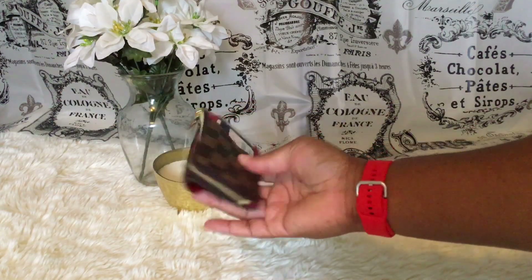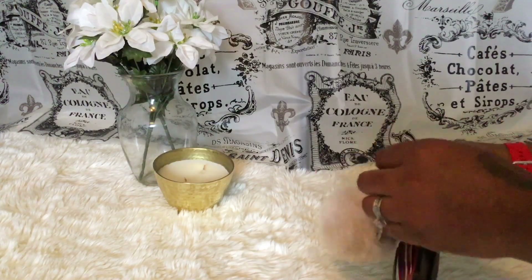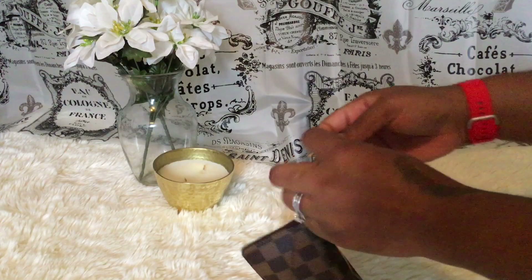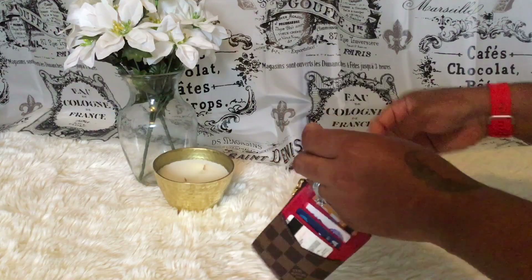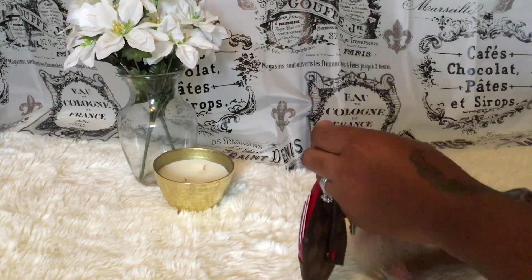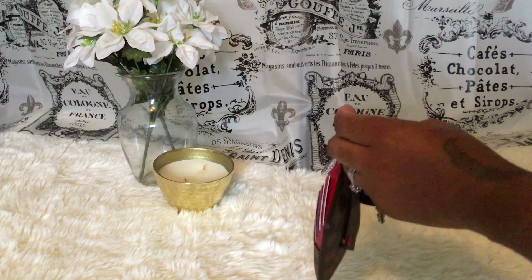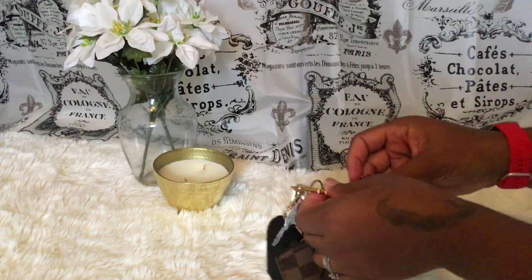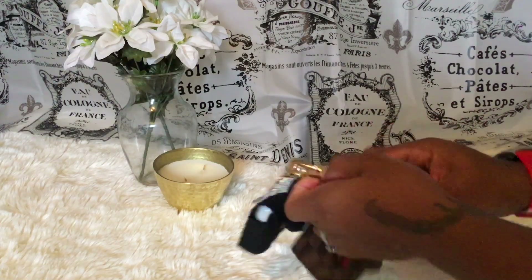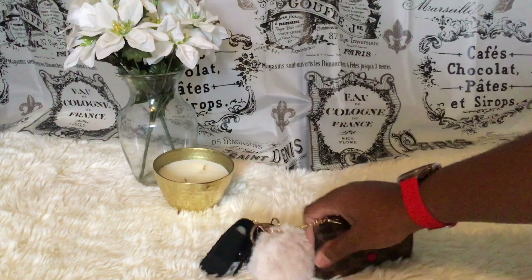So altogether we have seven cards in here. On the outside I'm going to put my keys — my car keys and my house keys — and I'm also going to add my hand sanitizer and a little poof charm. Everything is on there and it's not too heavy, it's not bringing it down.